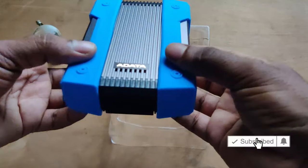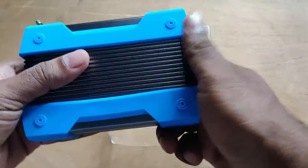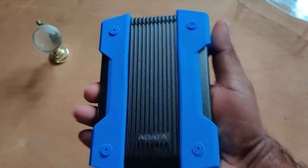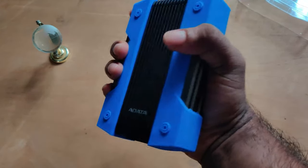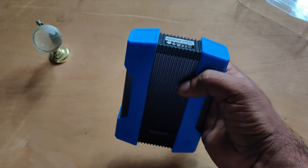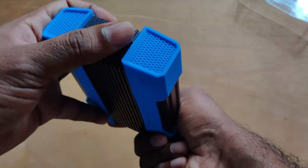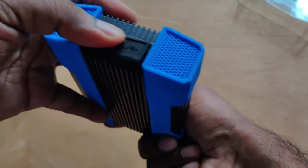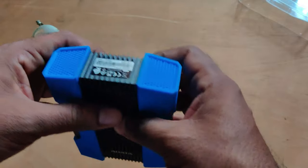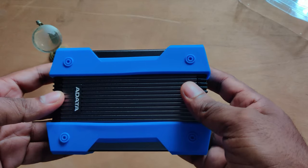Coming to the hard disk itself, this is really not so compact — it is a bit heavy as you can see. It doesn't fit completely in my hands, so it is definitely bulky. For those looking for a truly portable hard disk, this is not the one, but if you're looking for data security and ensuring your hard disk doesn't get damaged over time, this is definitely a best option.